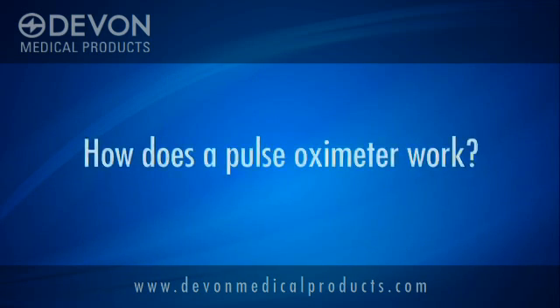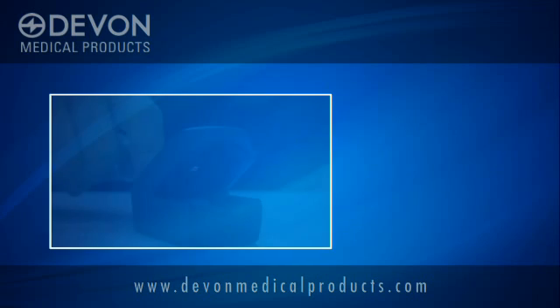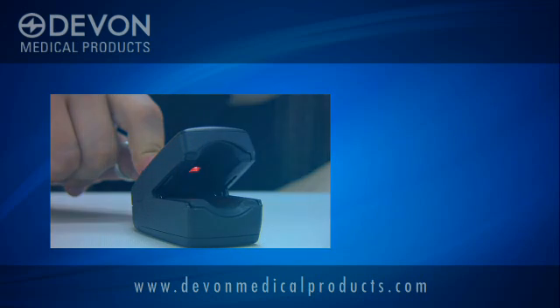Many people wonder how does a pulse oximeter work? To start, make sure that the user's finger lines up with the red LED light seen here. This LED light emits two wavelengths that reflect differently depending on if cells are oxygenated or deoxygenated.